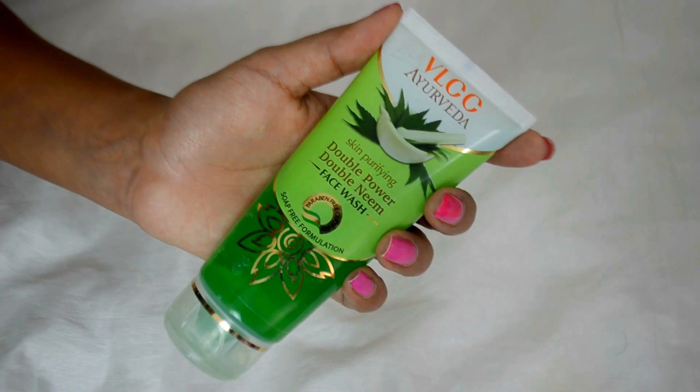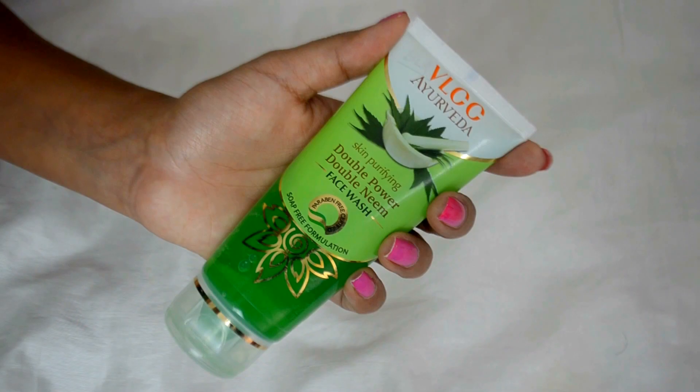Hey guys, it's Prati and today's video is going to be a first impressions review video for the VLCC Double Powered Double Neem Face Wash. You guys already know how much I love VLCC products — I keep talking about them from time to time on my channel. And I'm absolutely crazy about neem, using it in my DIYs and consuming it internally. So when I got to know that VLCC released a Double Neem Face Wash, I was like, I have to give this a try. I just got this one, so I thought I'd share my first impressions with you all.